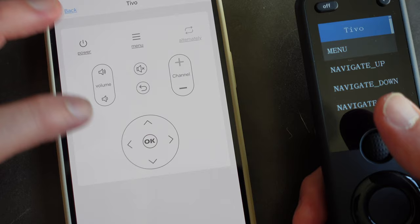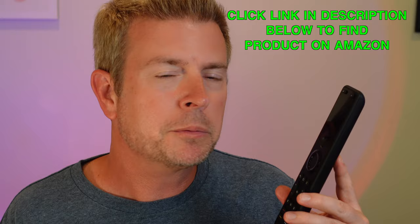You can also use the app itself, which has a digital remote inside it. Sometimes it has more buttons, but personally I prefer physical remotes. Either way — whether you use the physical remote or the phone — it's just sending the command to the hub, and the hub is the one actually sending the IR blast or Bluetooth command to the device.